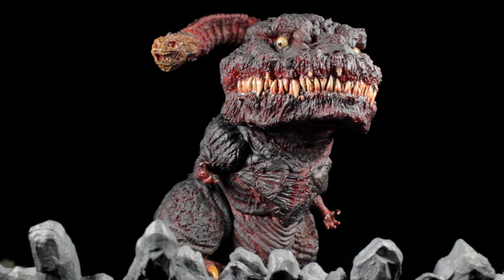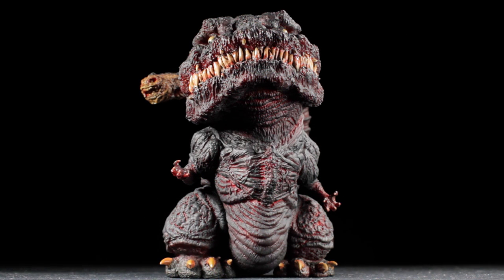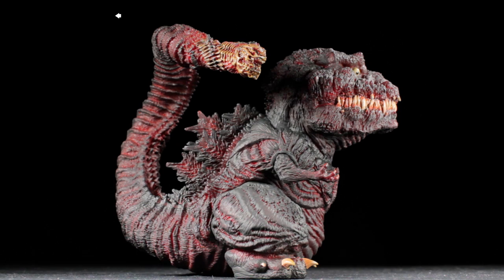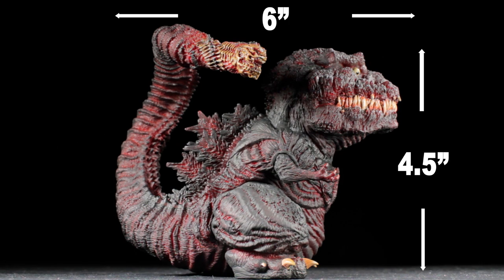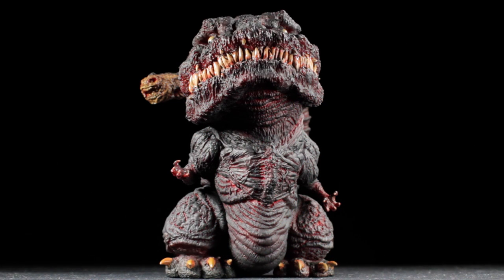Let's talk about Shin Godzilla's pose. Shin Godzilla is in his standard poster pose and it looks fantastic. I think this pose perfectly complements the bizarre look of this figure. Shin Godzilla stands roughly four and a half inches tall and six inches head to tail. This is a small figure that can fit anywhere in your collection or be the perfect companion on your desk. Now let's do some size comparisons.